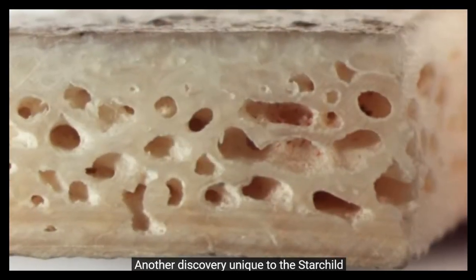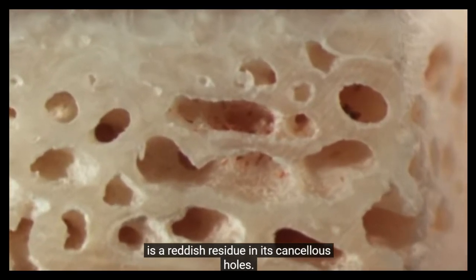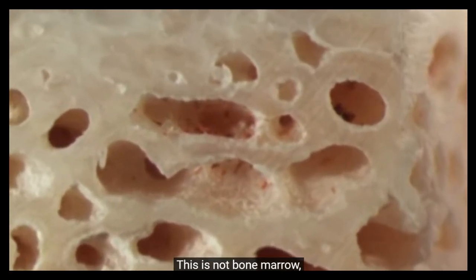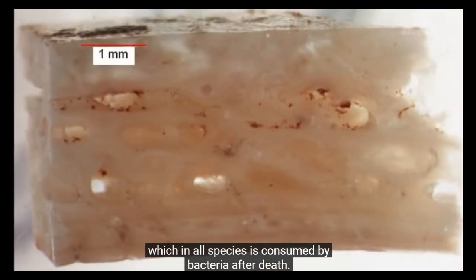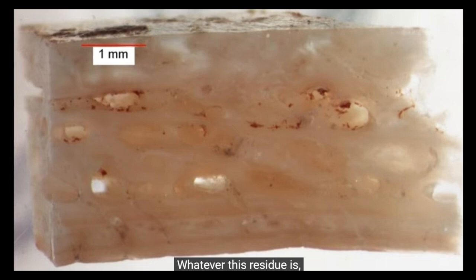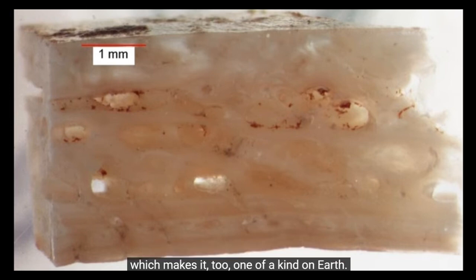Another discovery unique to the Starchild is a reddish residue in its cancellous holes. This is not bone marrow, which in all species is consumed by bacteria after death. Whatever this residue is, it resisted the natural organisms that consume post-mortem tissue, which makes it too one of a kind on Earth.